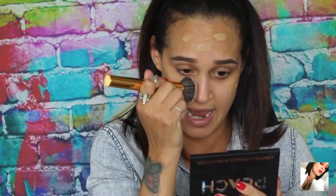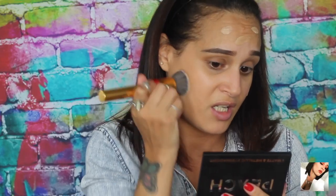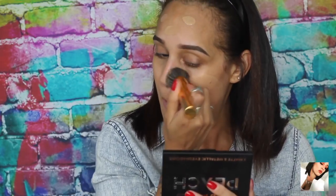I feel like using this buffing brush gives an airbrush finish. I like the way it feels on my skin — it doesn't tug, which is good because some brushes are really harsh. I just spread the foundation around and then dab it in. Look at how nice and flawless this foundation looks — it looks like skin. It's not heavy, it feels so good.